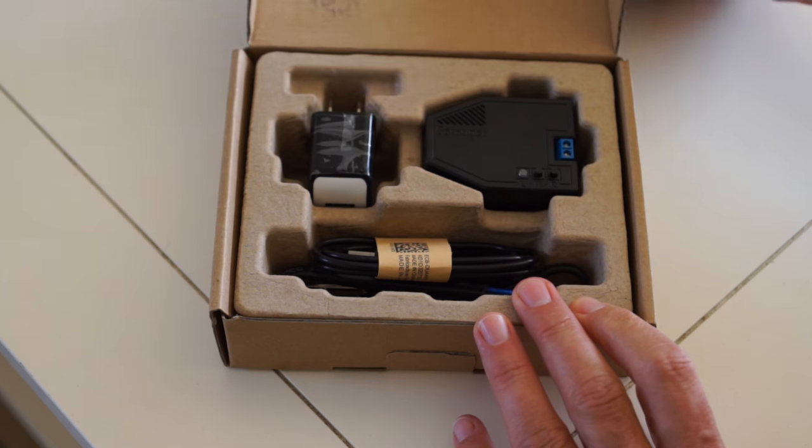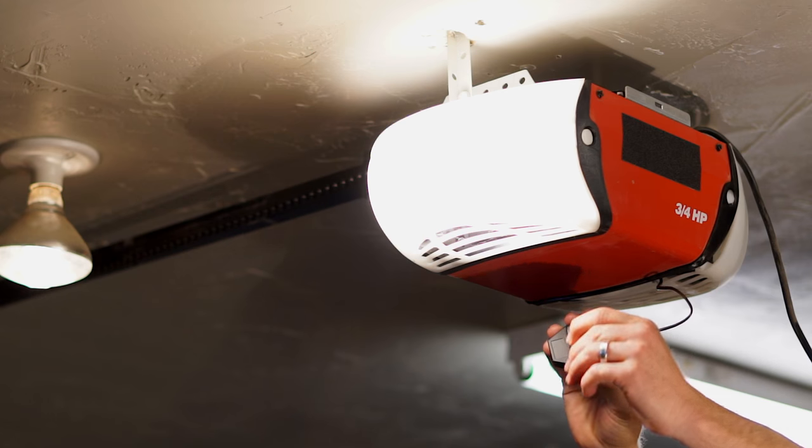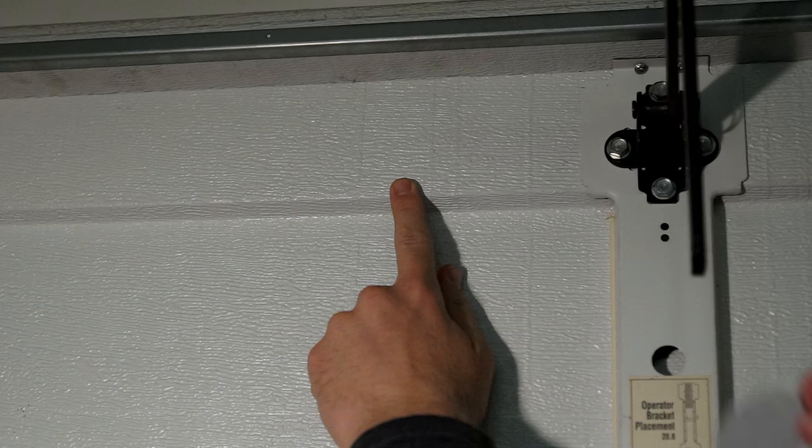Garagit installs in minutes and requires no maintenance. Just connect a couple of wires to your existing garage door opener, apply the unit using the included adhesive pads, plug it in, and attach the reflector to your garage door.